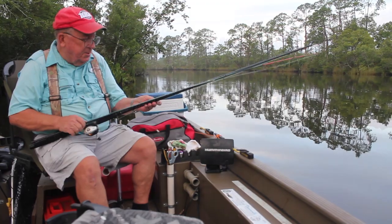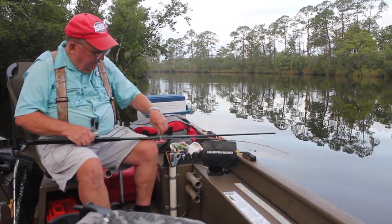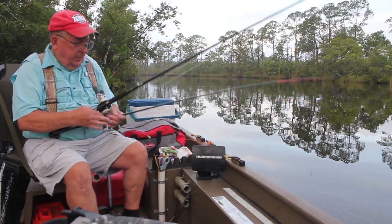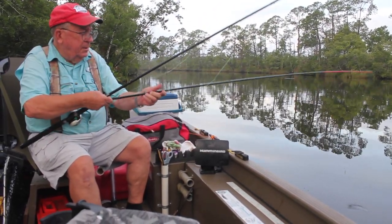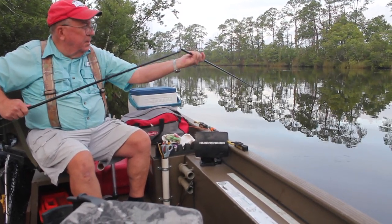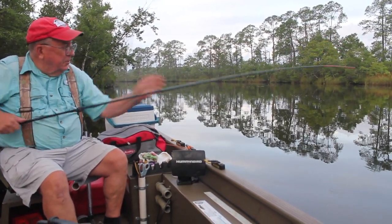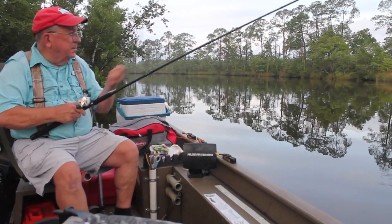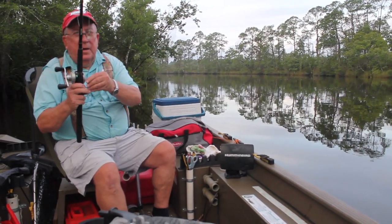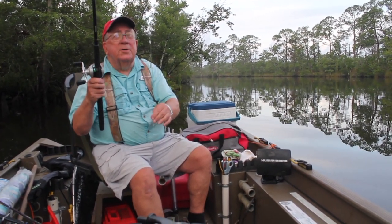This right here is a snatching rig with treble hooks. I've got it rigged up on a composite crappie rod — composite fiberglass and graphite. Graphite rods don't work too good; they can't stand up under the punishment of jerking, they'll break on you. But these cheap composite rods, they'll hold up. That's what a snatch rig looks like.